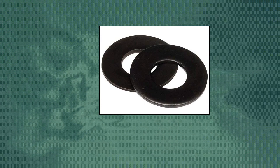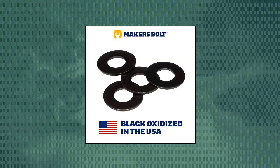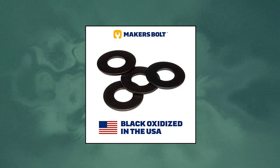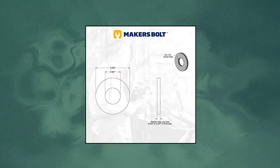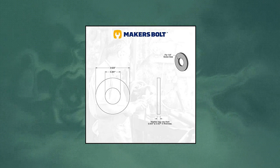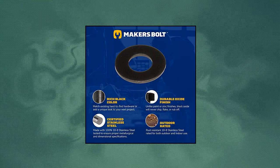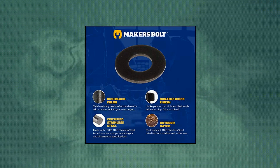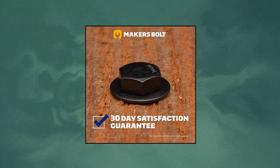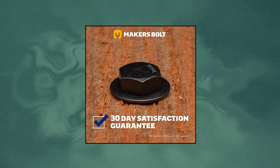Maker's Bolt. Sizing: fits 1/4 fasteners. Inside diameter: 9/32. Outside diameter: 5/8. Thickness: 0.050. Quantity: 100 pieces per package. Made from 18-8 premium stainless steel, these fasteners are tested and certified to ensure the washers you receive are grade 18-8 stainless and meet size specifications. These stainless washers are black oxidized in the USA to military specifications, giving the washers a sleek look and added corrosion and abrasion resistance.